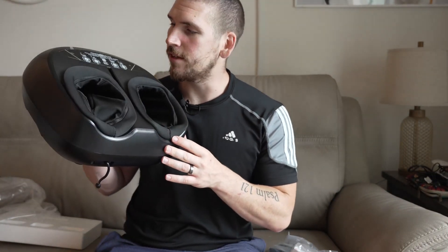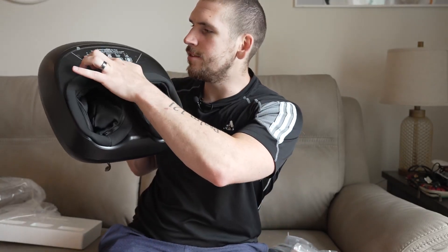So you can use the remote to control it when you're sitting — you can adjust the heat, you can adjust the pressure, the timer, all that fun stuff that you also have access to on this front panel right here. So let's go ahead, let's take a look at the quality of it really quick, and then we'll plug it in and test it out.